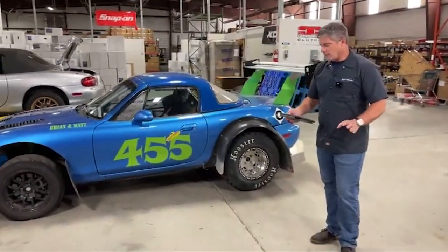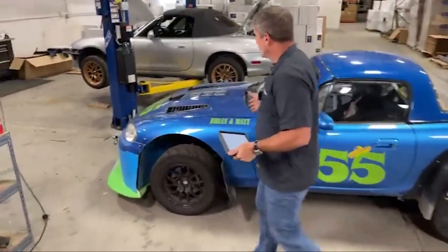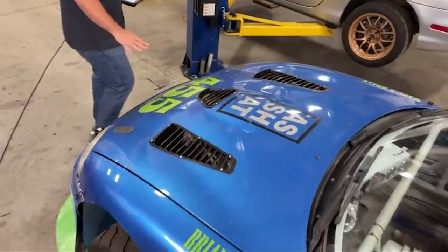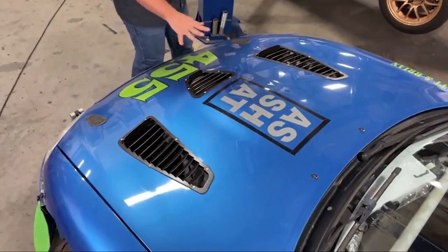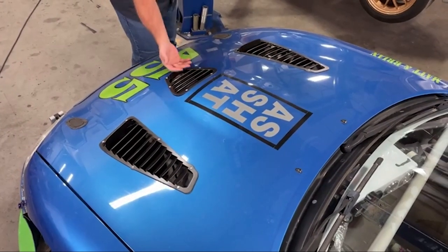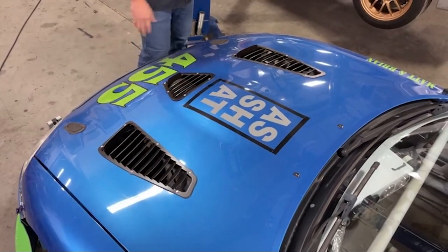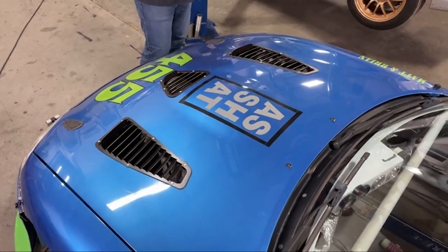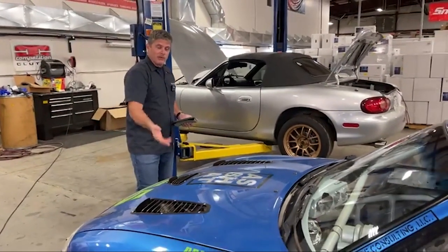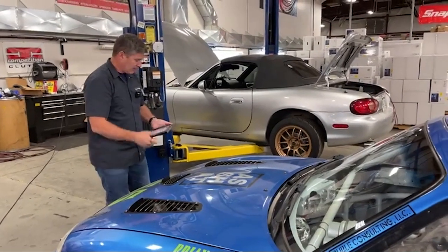How do hood ducts affect downforce with this kit? Generally speaking, hood ducts or hood vents like on this car — we have a video talking about hood louvers on our channel — will generally increase front downforce to some extent, because you're getting rid of the low pressure area on top of the hood and feeding more air into it. So it helps that front end stick a little bit better. The hood louvers such as these will only help in that regard.